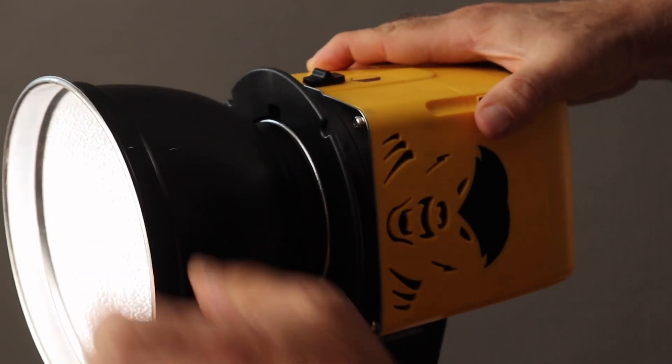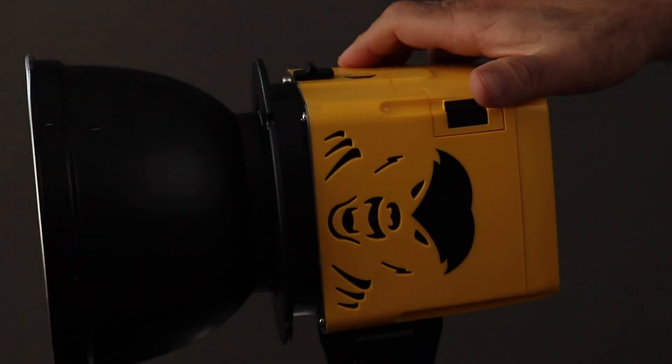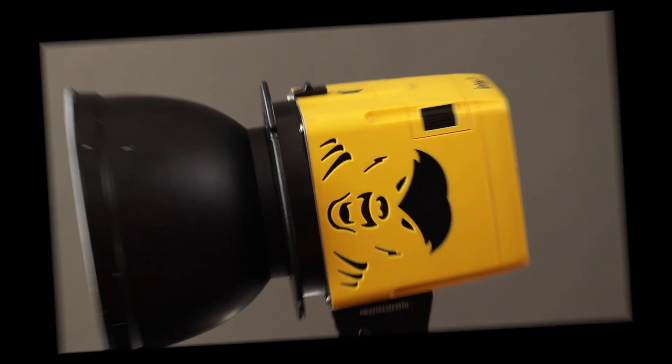The Badger Unleashed has the same versatile modifiers as the original Honey Badger. It is compatible with industry standard S-mount as well as with snap-on softboxes.